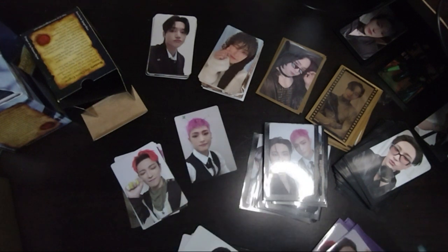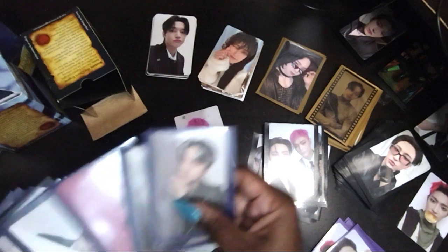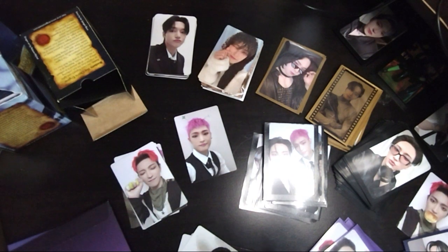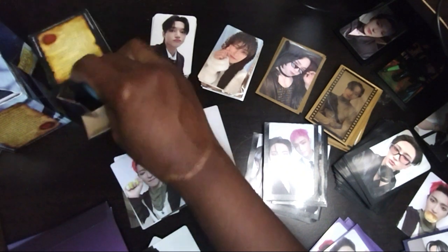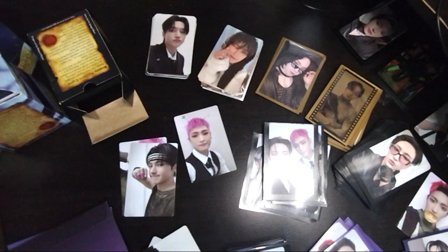I'll tell you what I did that it missed. These are the cards I sleeved when it stopped — it was the purple, well not purple, the Z version cards. And this is a duplicate bread card so I'm not going to sleeve that, I'll just leave it out. When the camera stopped I was figuring out what the other ones were. Okay, so peekaboo is in a darker blue and I don't have any more of those. Peekaboo is in — or Punch is in black — so I'm going to put Punch cards in black.